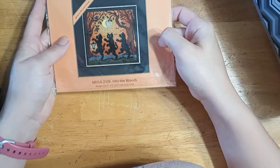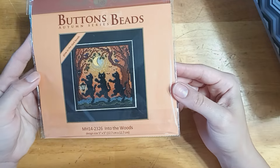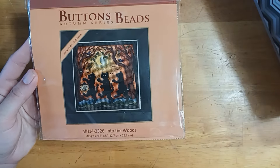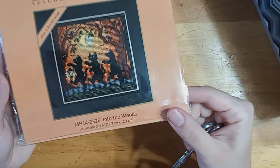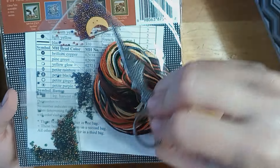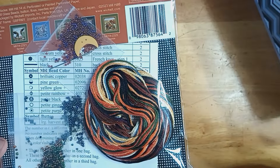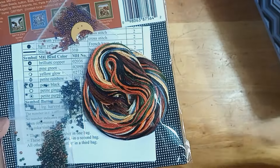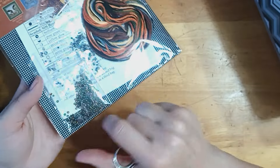Next up is one of last year's releases — this is one of last year's Buttons and Beads Autumn series. This one comes with glow-in-the-dark beads, which I'm so excited to use. This is Into the Woods, and this is the first kit I bought where they have switched to the plastic beads versus the Just Another Button Company hand-painted ceramic ones. So that's a little disappointing, but it's not that big of a deal.